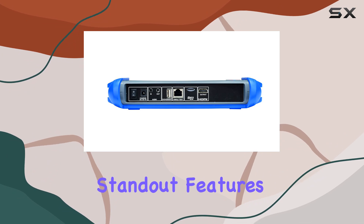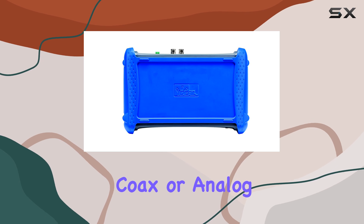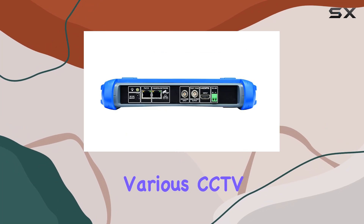One of the standout features is its compatibility. Whether you're dealing with IP Digital, HD Coax, or analog systems, this tester supports them all, making it a comprehensive solution for various CCTV setups.